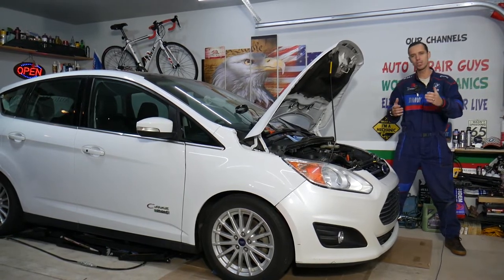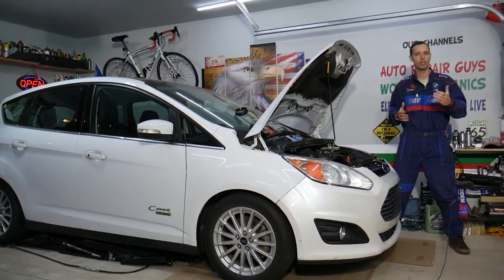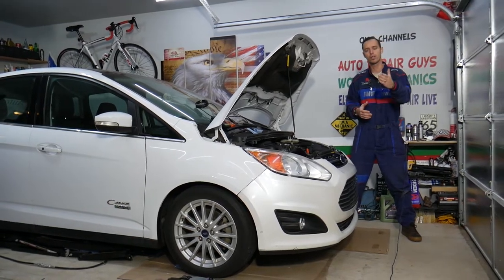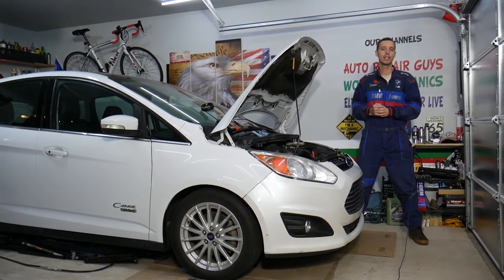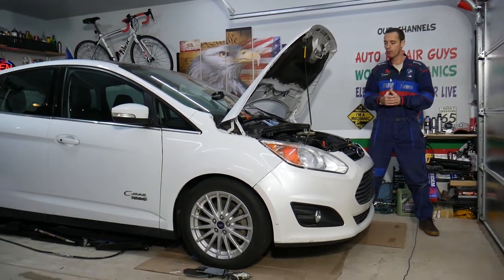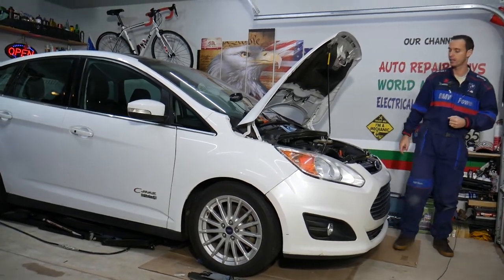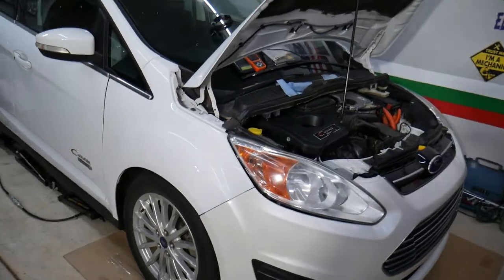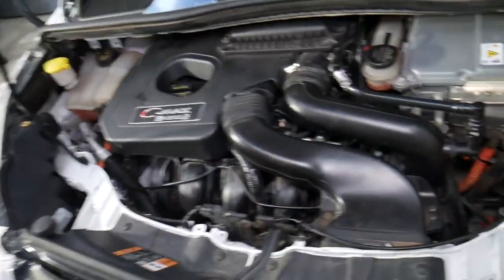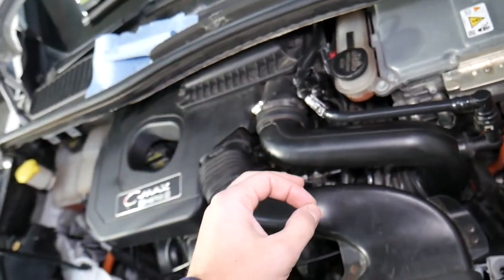Every single car we get here at the garage, we try to make at least two to three hundred free repair videos. Our mission is to save you as much money as we can. All we need in return — please subscribe to the channel and like the video so we can keep making these absolutely free videos. If you need to buy any parts or tools at a good price with quick shipping, check out the link in the description below.